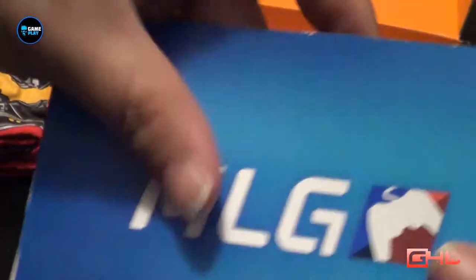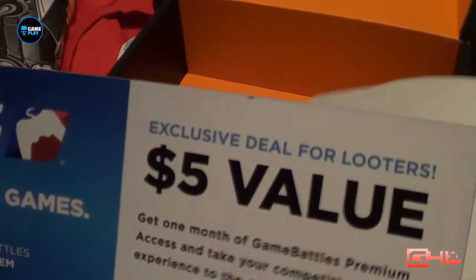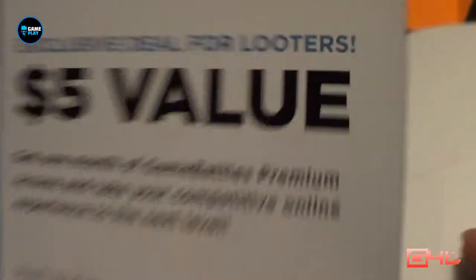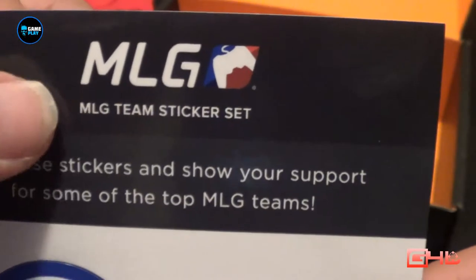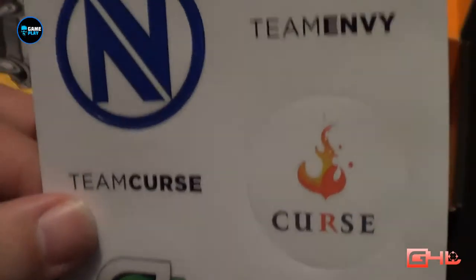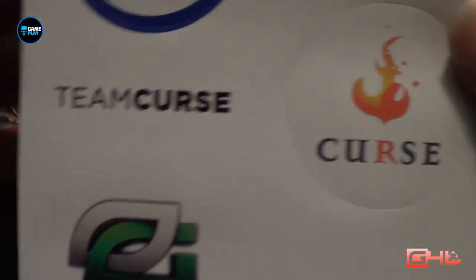There's an image of the t-shirt in there which we'll show you in a moment. Further to this you get a Major League Gaming certificate worth $5, so you can get a one-month Game Battles access code and an exclusive Loot Crate badge code. From the sponsors of Loot Crate you've got Major League Gaming, Team Envy, Team Curse, and one other at the bottom which I'm not familiar with — if anybody knows what symbol that is please let me know.